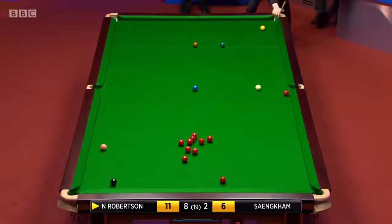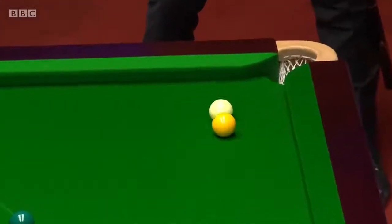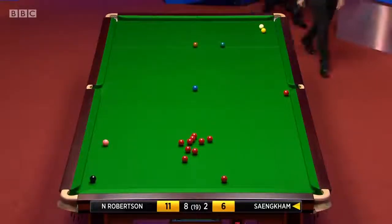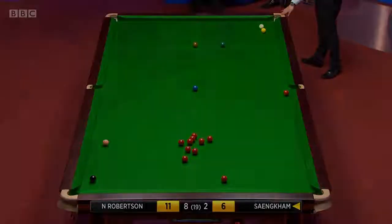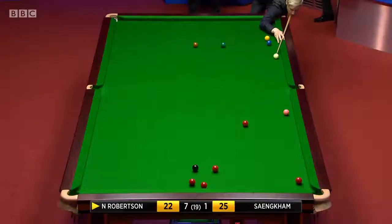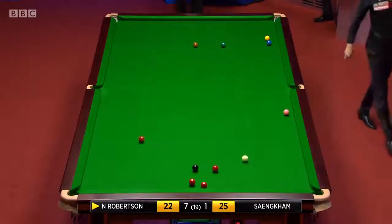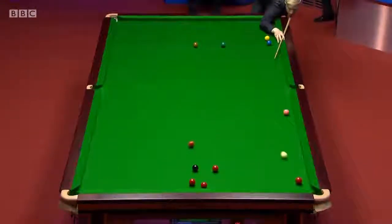He's gone for the yellow and it's not a bad effort I'll tell you. This is a terrific effort. Because it wasn't a natural, he had to catch the red thin. Very well judged. But he looks as if he's going for the pot out right into the other corner. Oh what a shot. Oh what a bonus. What a good pot.